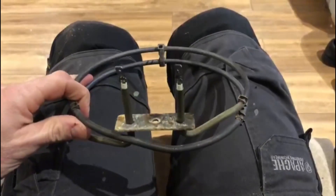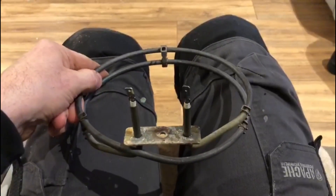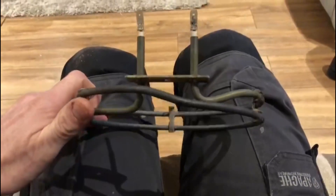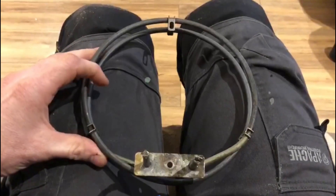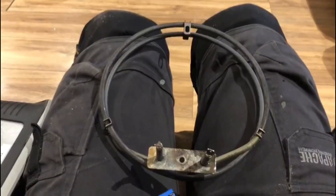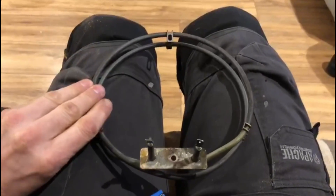Here we have a cooker element, rated about 1600 watts. This is one I took out of a fan oven — it's quite easy to take out, just undo four bolts on the shroud and it just pulls out. The customer called me up because every time they turned the cooker on it was tripping the circuit breaker, so I thought I'd do a quick video looking at this element before we replace it.